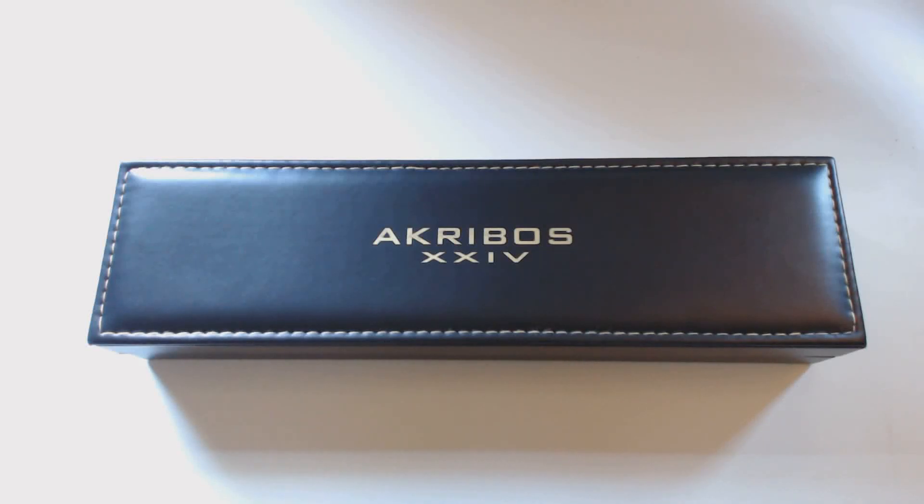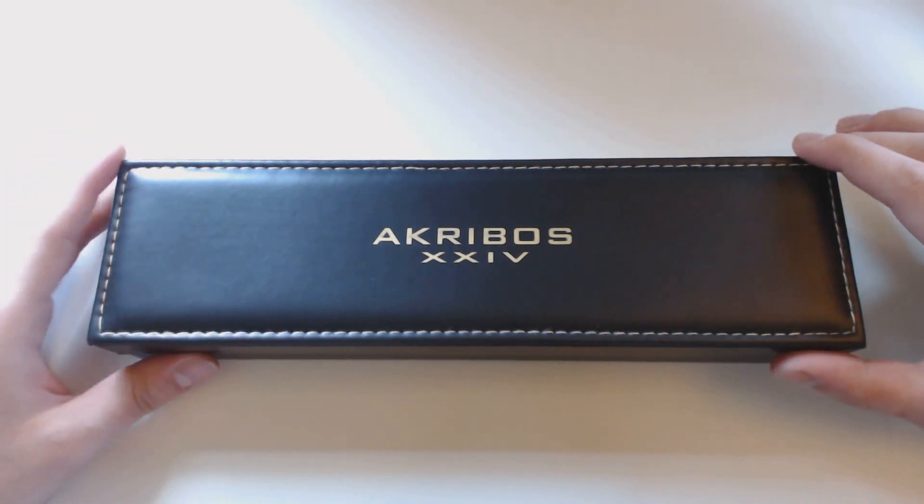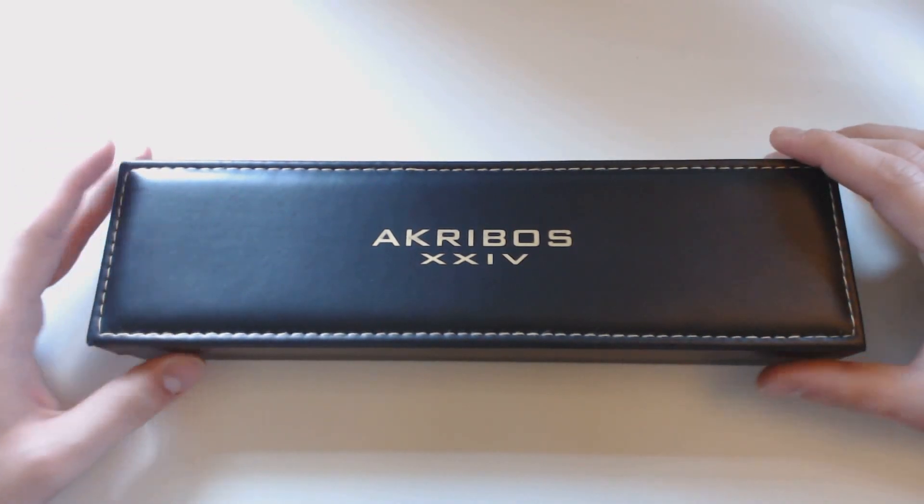Hey everyone, this is Mr. Everything. Today I have a little bit of a different video. I like to cover everything, and this is more of a fashion thing which is a little different, but I do kind of like watches. Usually I get cheaper ones, but when I saw this one I wanted to do a video on it.